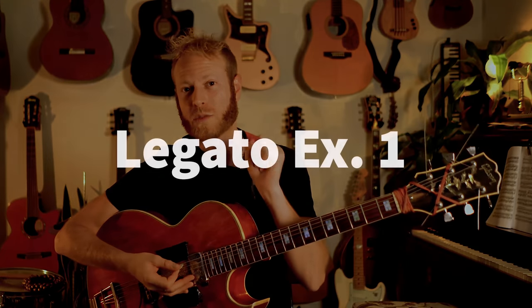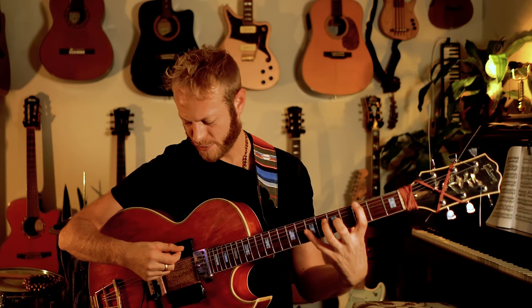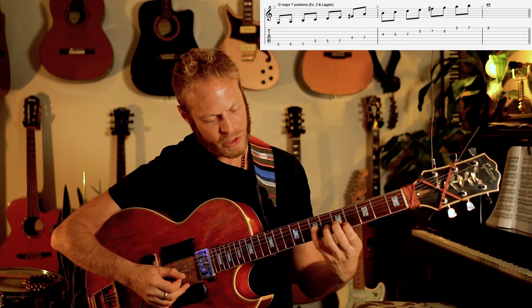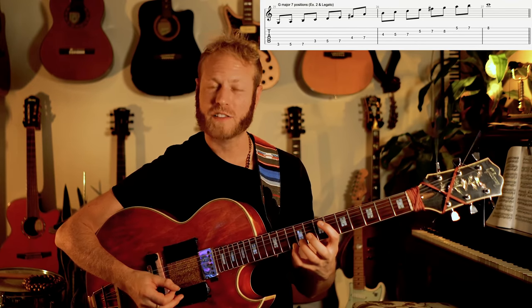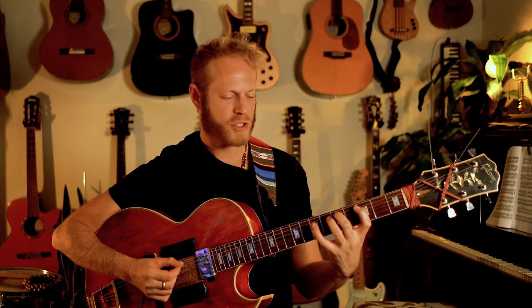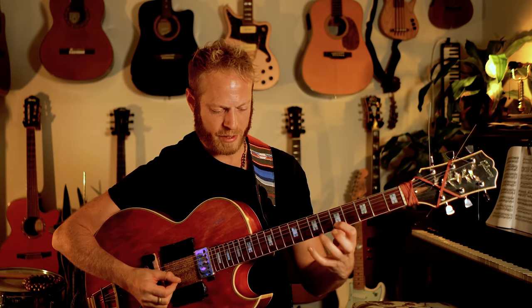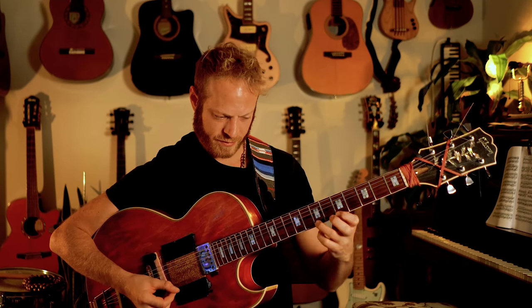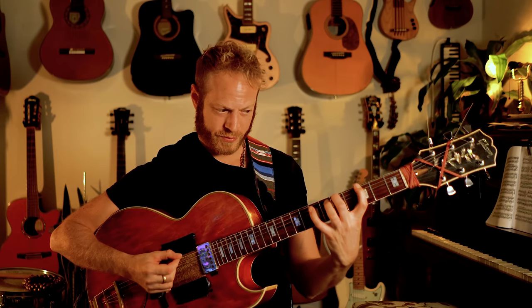Let's talk about what's happening. We're going to do two main exercises for legato. First: take the G major scale, play it with three notes per string — hit the first note and hammer on the two other notes. Extremely slow, just mapping out the shapes and teaching my fingers where things are. I'm also trying to be aware of the balance and dynamics of the notes — I don't want one note crazy loud and another crazy soft. I want everything somewhat balanced, feeling like I'm playing all the notes as evenly as I can.